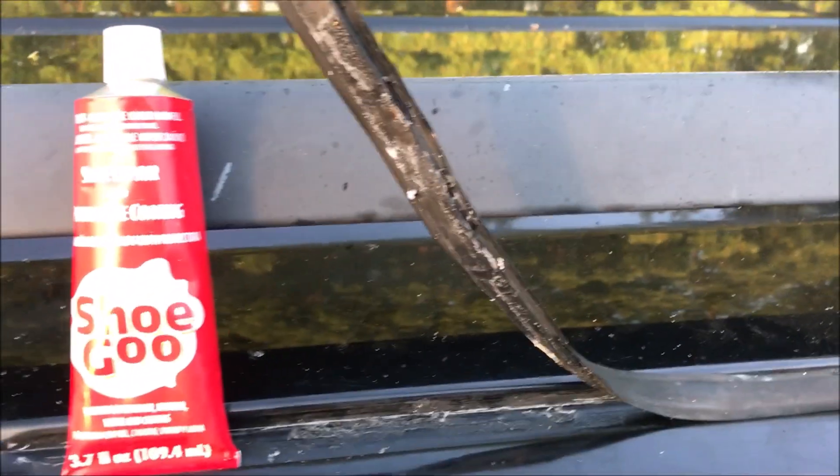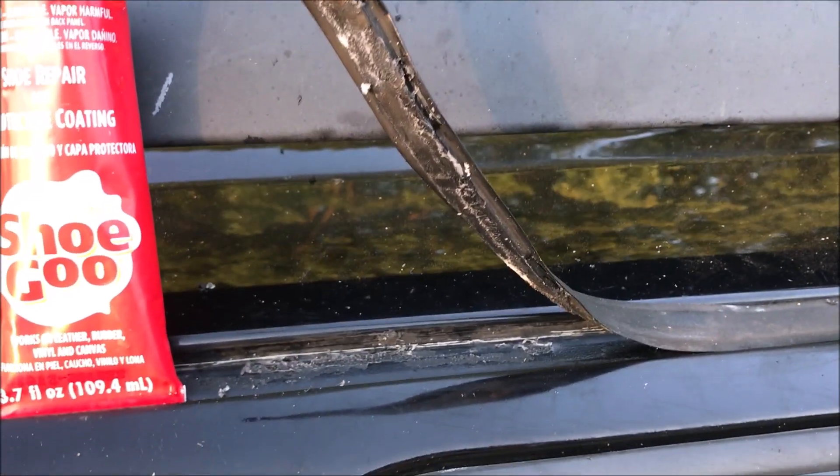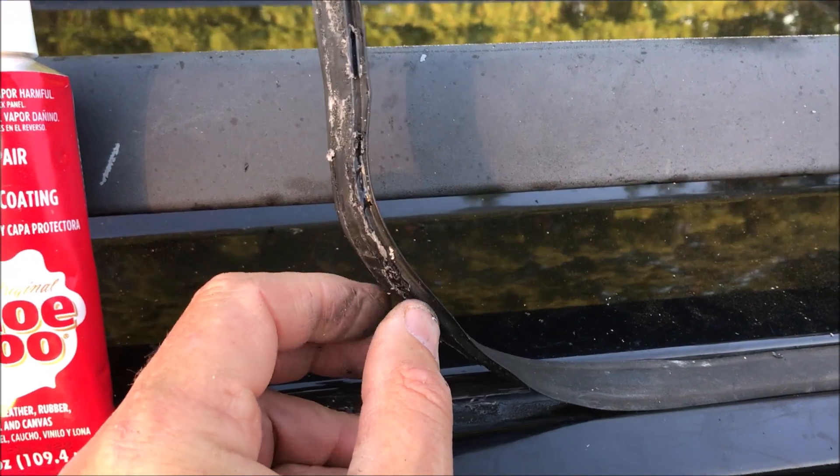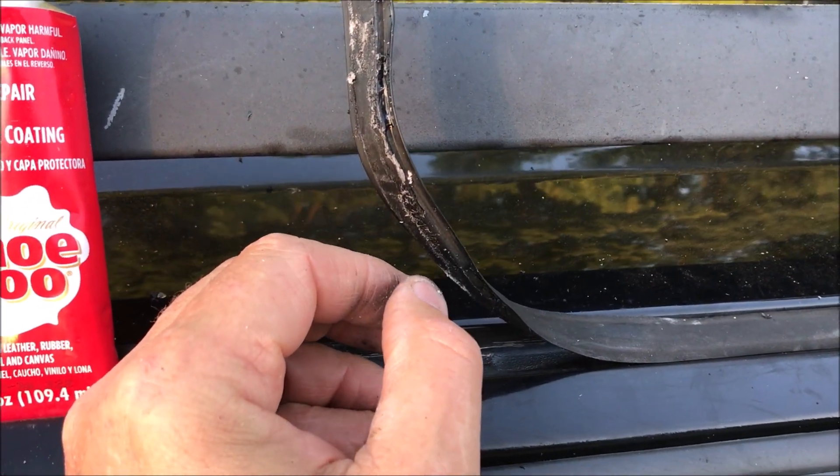A friend of mine has this vehicle. She likes to run it through the car wash. She got out of there one day and saw this end hanging up. She said, oh that's not good, so she asked me to look at it.